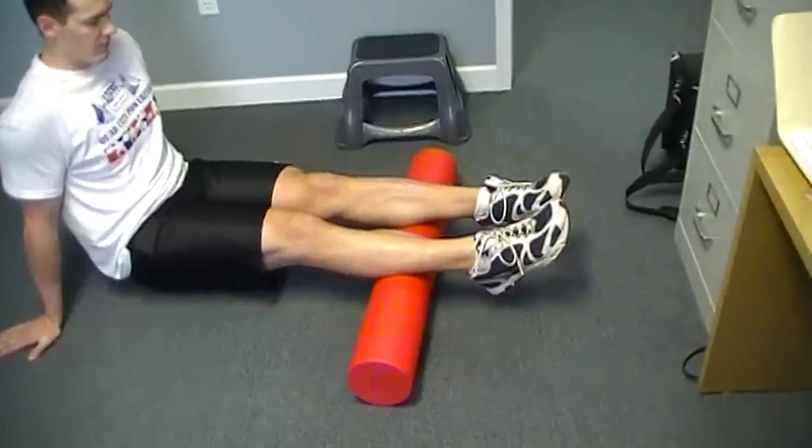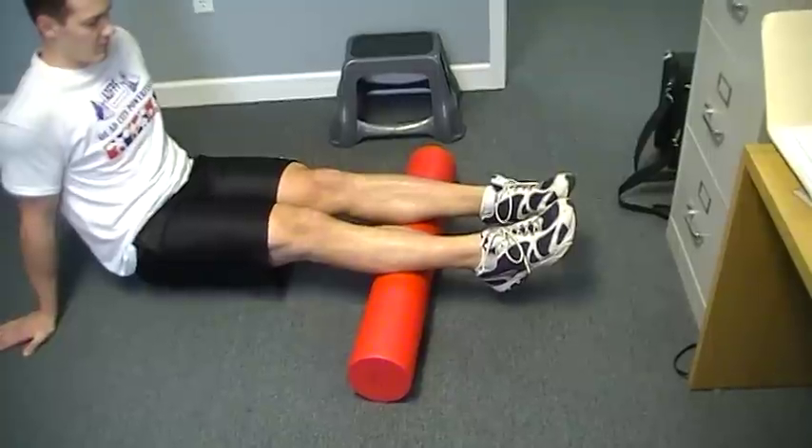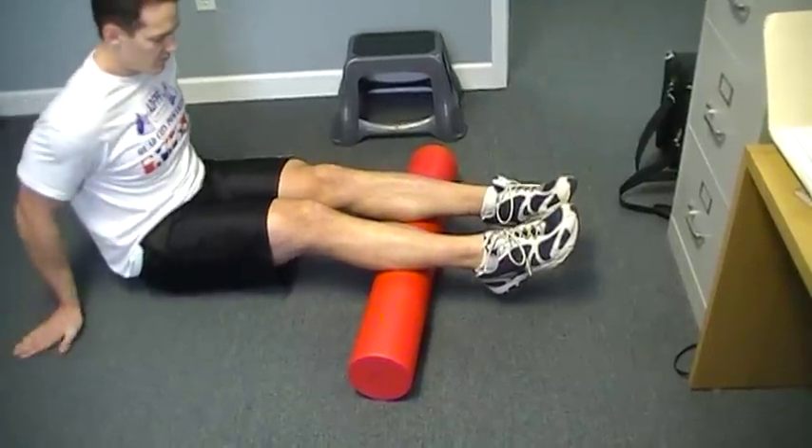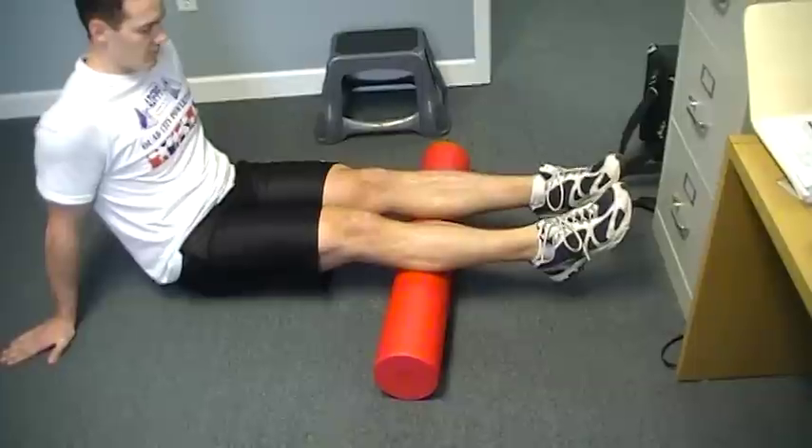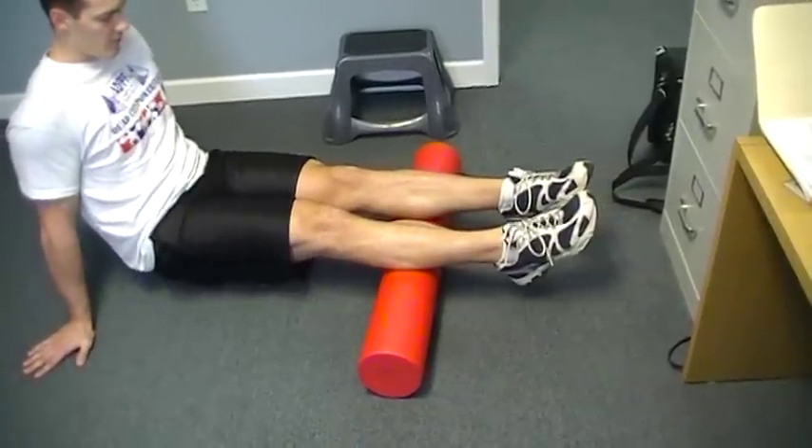He's focusing on one leg, feeling for the most sensitive spot. Once he identifies that most sensitive spot, he's just going to hold his body there and let that spot loosen up. It takes about 30 seconds.